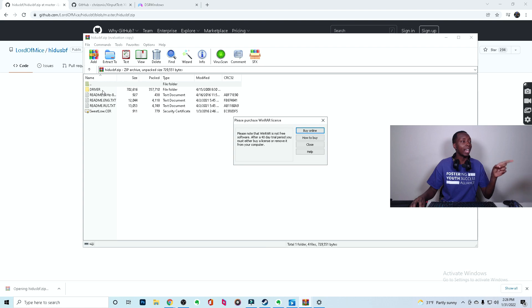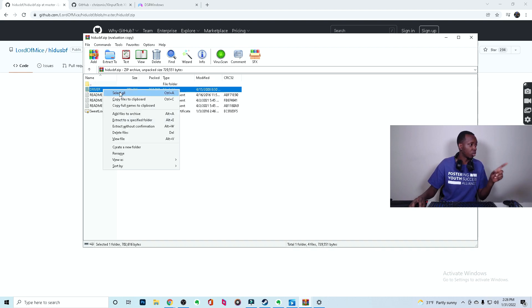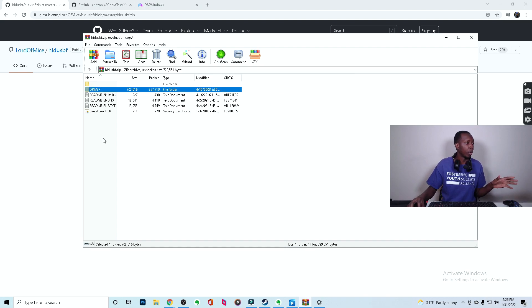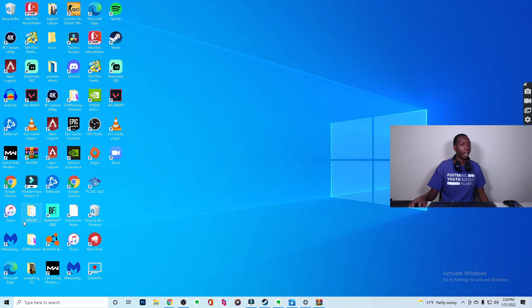When you click it, you're going to extract it. This is WinRAR — it literally works even without paying for it. You can just exit out of the prompt, then right-click the driver folder and choose extract to a specified folder. I like to leave things on the desktop — it makes things easier. You can extract it anywhere you want, but I'll extract it to the desktop. Click desktop, click OK. Now when you go to your desktop, you'll see the driver folder right there.